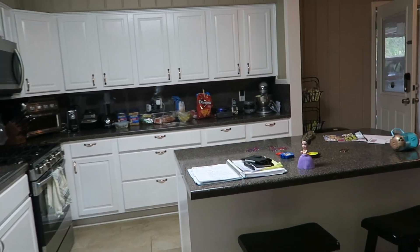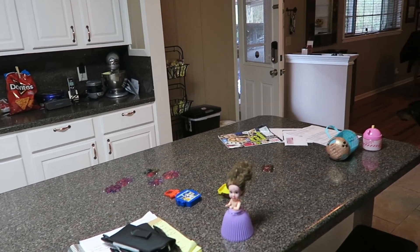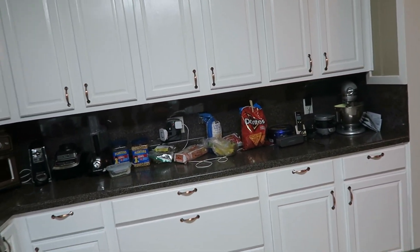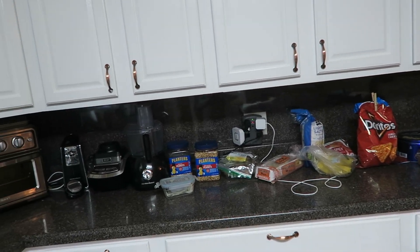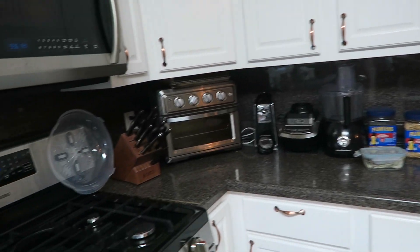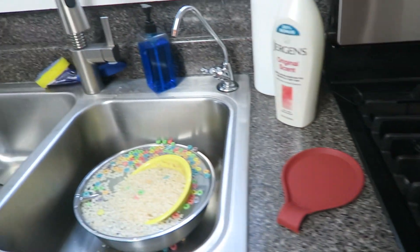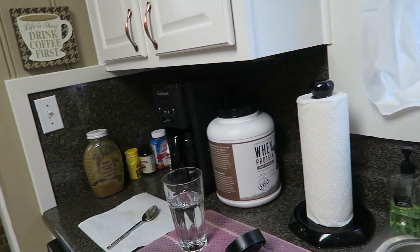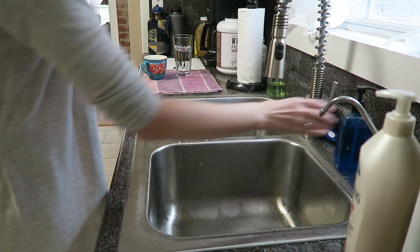The first place that I started today was in the kitchen. The kitchen is a pretty cluttered mess — you can see there are toys on the island, food and snack items on the countertop, the stove is getting pretty grimy, dishes in the sink, and just a cluttered up coffee station.